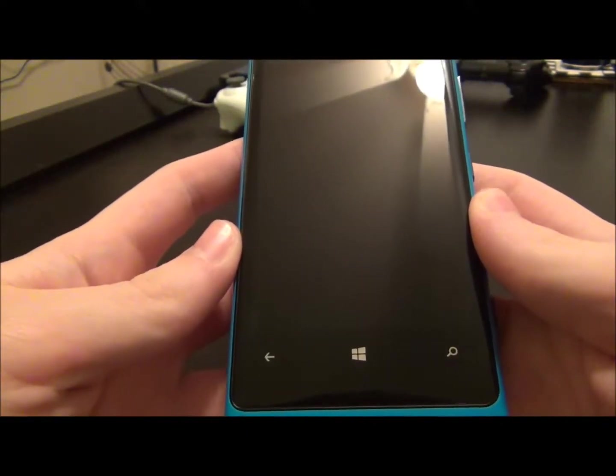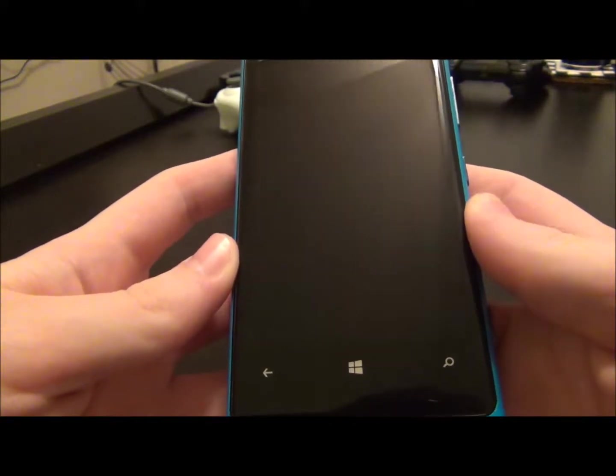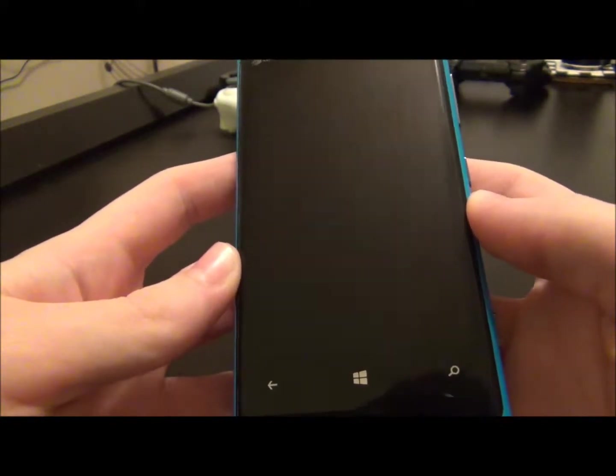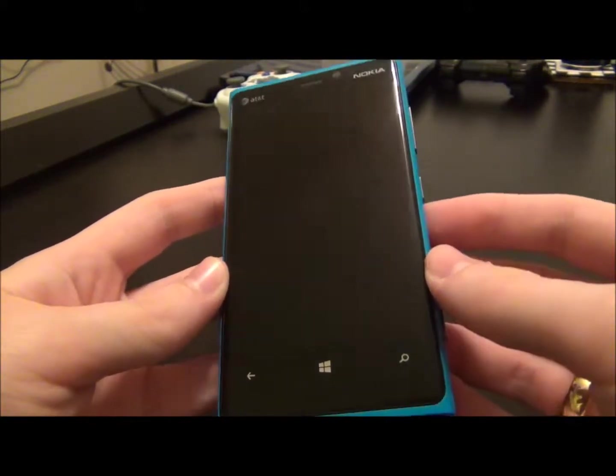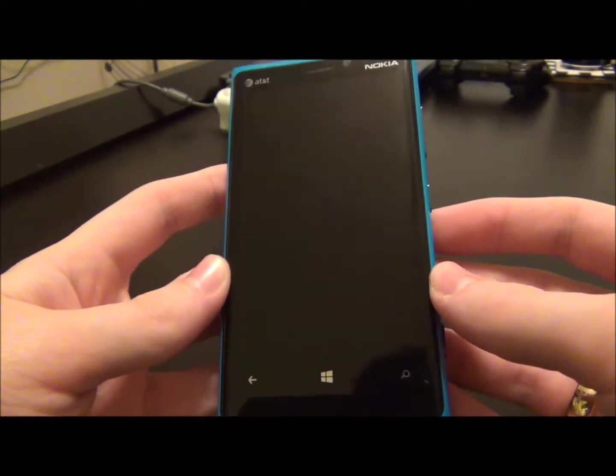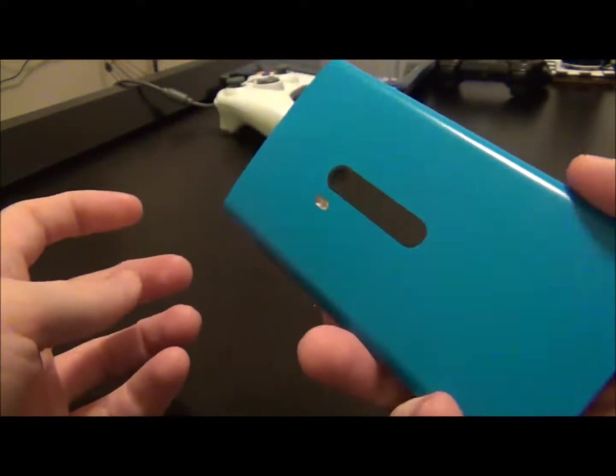I've got mine, but I don't have it with me right now. The current cost right now starts at one penny — pretty much free with a two-year contract through AT&T. It comes in five colors: black, white, yellow, red, and cyan. Cyan is the color I have here.